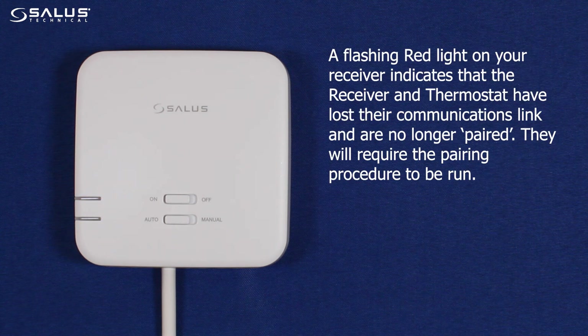A flashing red light on your receiver indicates that the receiver and thermostat have lost their communications link and are no longer paired. They will require the pairing procedure to be run.